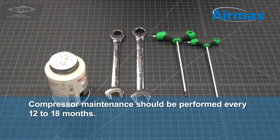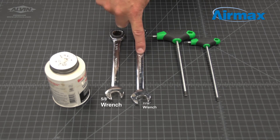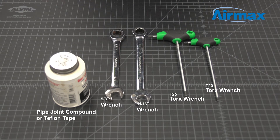We recommend performing maintenance on your compressor every 12 to 18 months. The tools required on this unit are a 5/8 inch wrench, 11/16 inch wrench, a T25 Torx wrench, T20 Torx wrench, and pipe joint compound or Teflon tape.